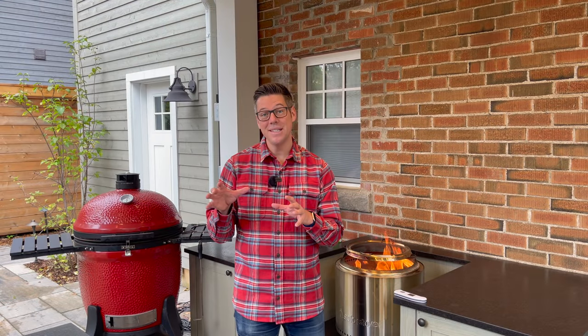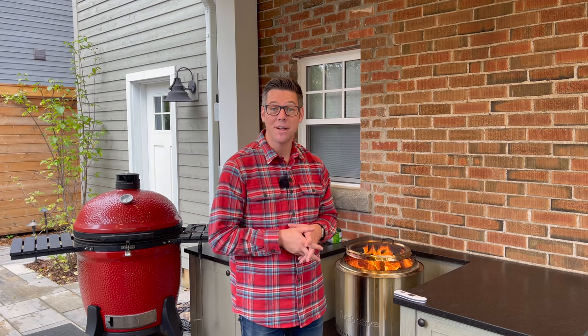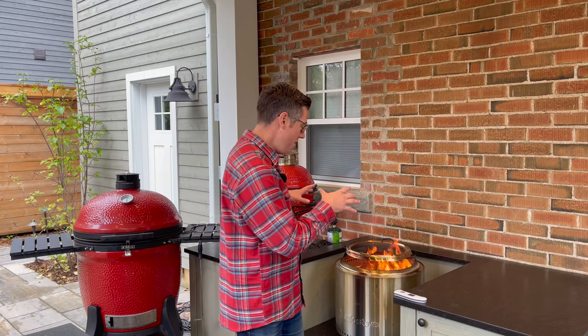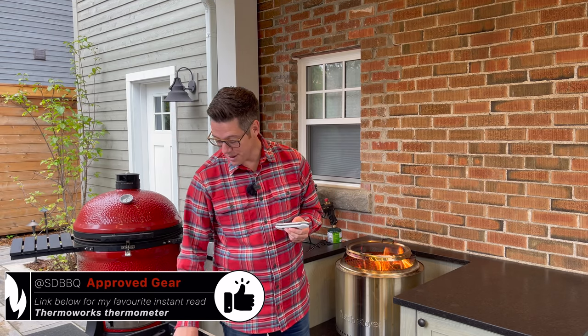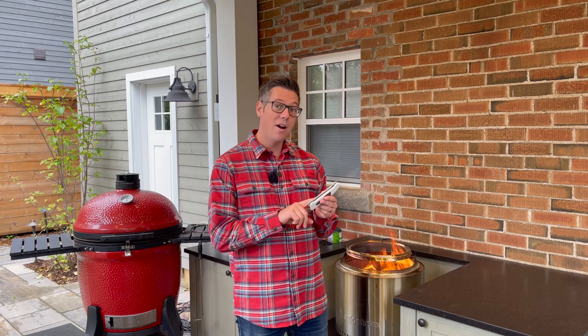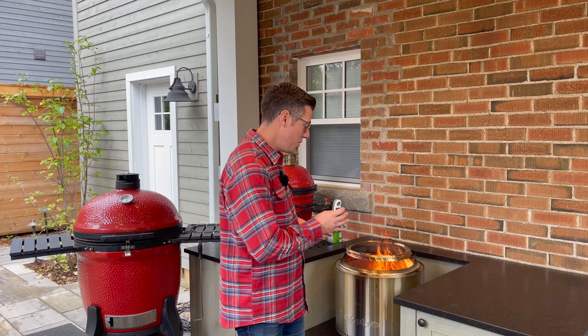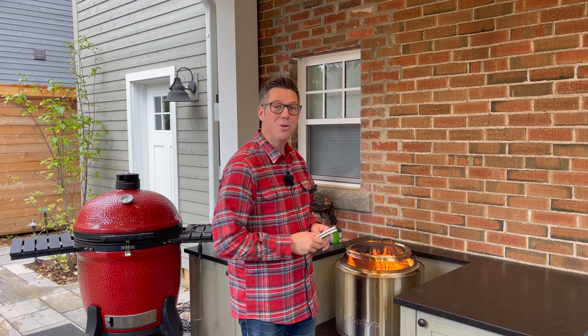Our pulled pork is all seasoned up and ready. Looking at the fire, we probably have about 10–15 minutes to wait for those coals to die down a little bit from inferno mode. This gives me an opportunity to answer a question that comes up often: am I worried about the heat of the solo stove in my cabinet table? To answer that, I ordered a Thermapen IR. It's the same as my older MK4 but adds an infrared temperature sensor so I can check the temperature of the granite, the cabinet, or a cooking surface. Let me show you why I am not at all worried.